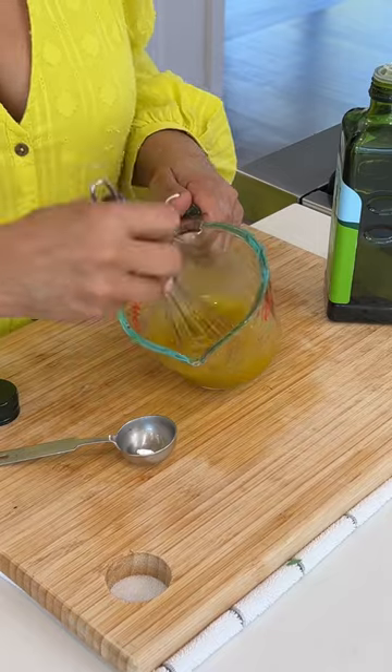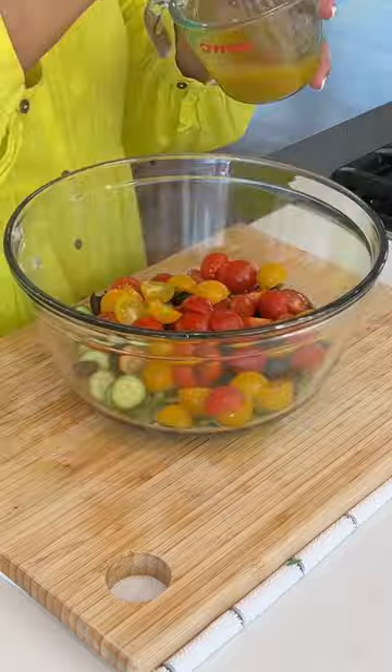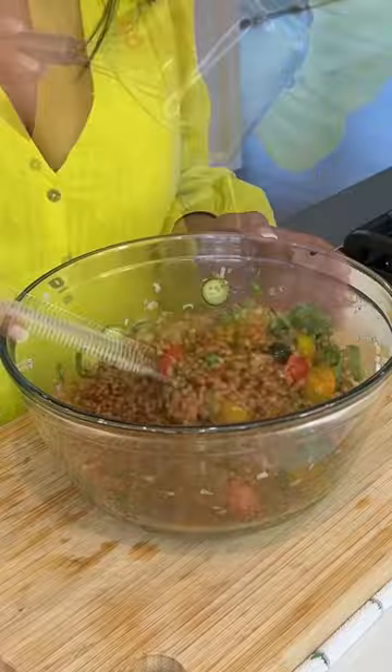Keep it light with a beautiful sherry vinaigrette. Pour that into all of the ingredients and let it marinate. The longer it marries together, the tastier it is. Up to a day ahead is perfect.